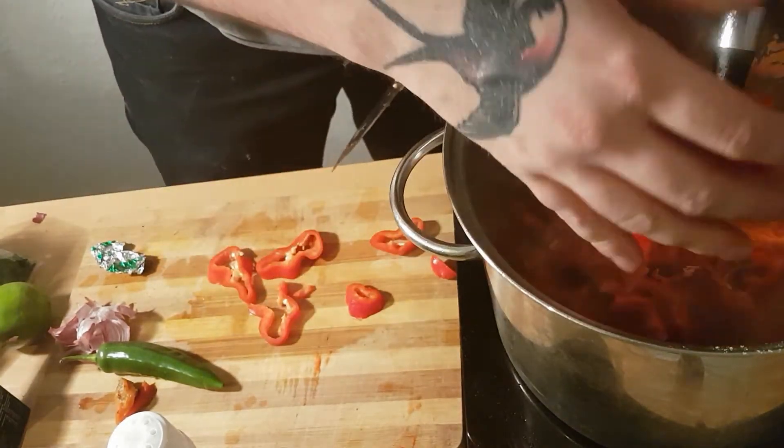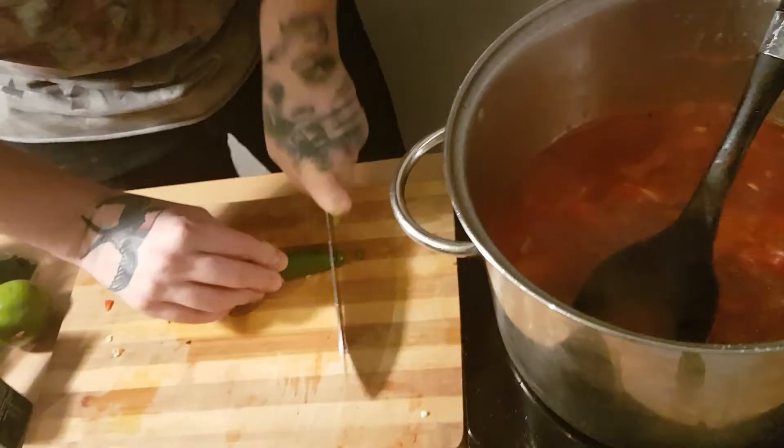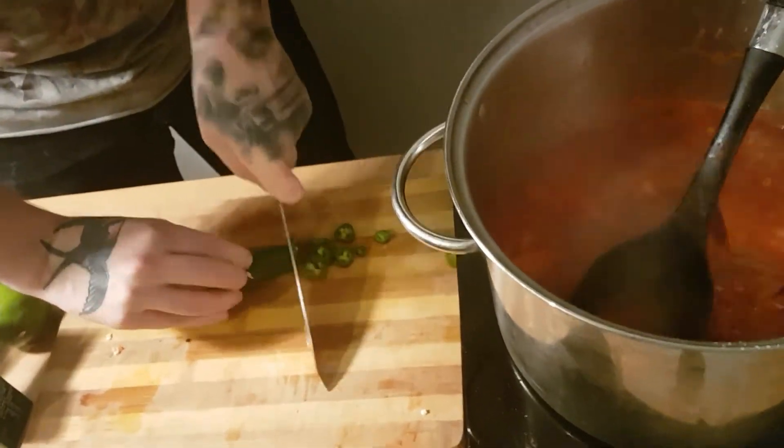That's how I do most of my cooking — whatever's on offer. I put a little bit of chilli in there, just a jalapeño.